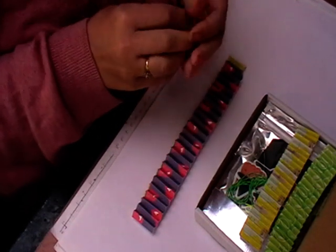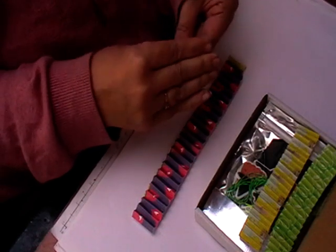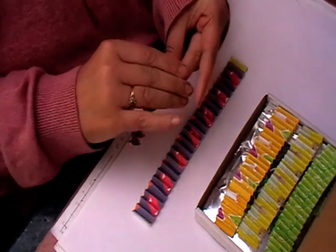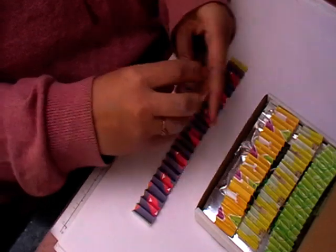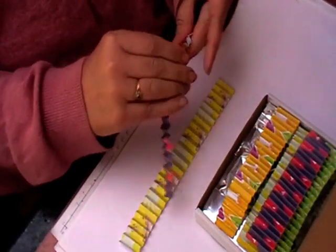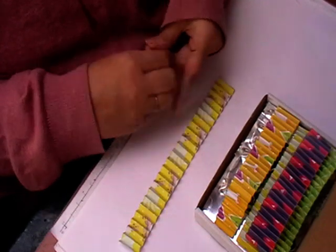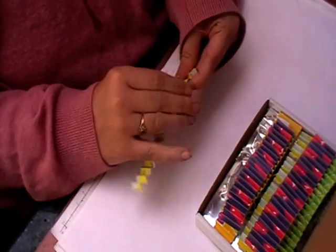You get six of these, so it gives you plenty of different ways of doing things, and you get a mixture of designs as well. You can make six rosettes or six banners, or whatever you fancy doing with them really.